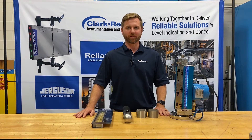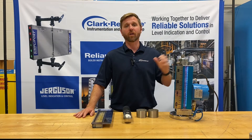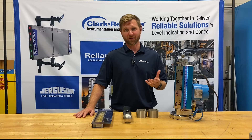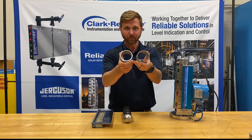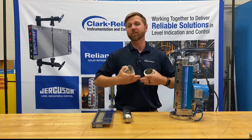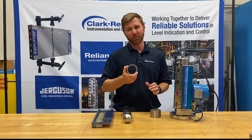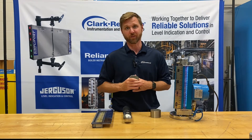Chamber construction. A Jurgason Magnicator is going to have a minimum of Schedule 40 pipe. Other manufacturers will go all the way down to Schedule 10. The reason that's important is a Schedule 10 pipe is a lot thinner than a Schedule 40 pipe. Here's two side by side. Schedule 10 pipe is going to cause problems if you have any sort of vibration or any sort of excessive corrosion. A Schedule 40 pipe is much better equipped to handle those things, so Jurgason will always use Schedule 40 as a minimum chamber construction.